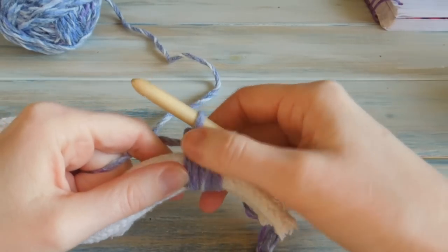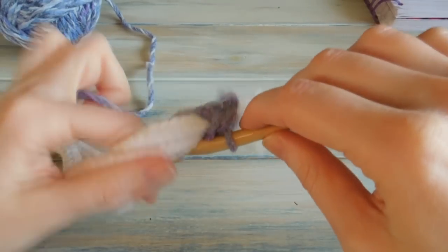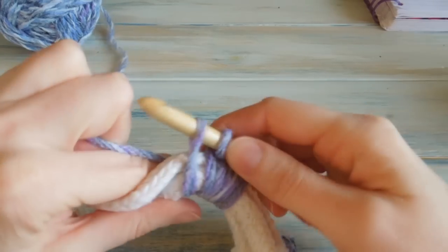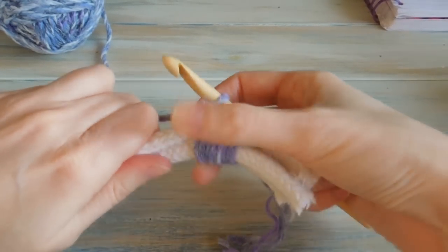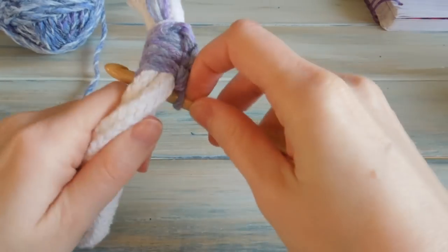We've got some stitches to work with there. All we do is we're literally going underneath the rope, hooking the yarn that we're working with, bringing that up, keeping it nice and loose, then just working yarn over, pull through both loops to do a normal single crochet. Then we're just bunching it down — and that's working quite well, I'm quite pleased.